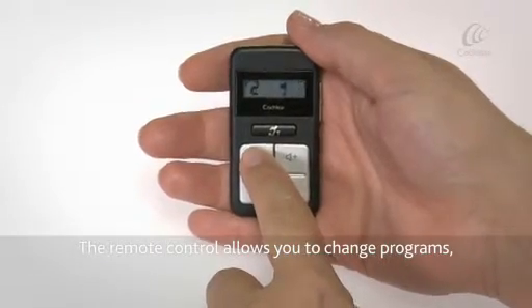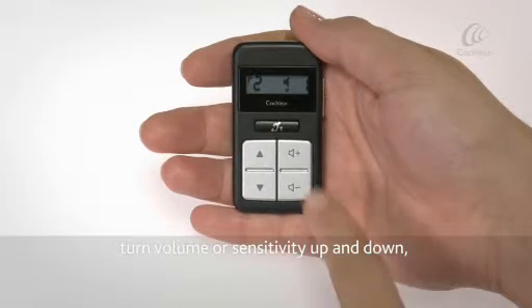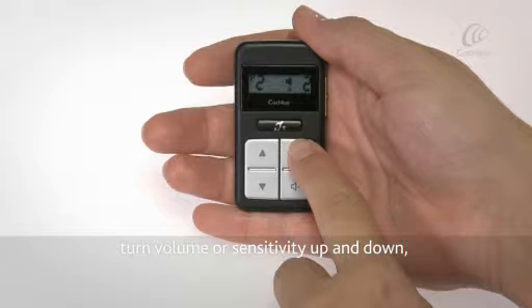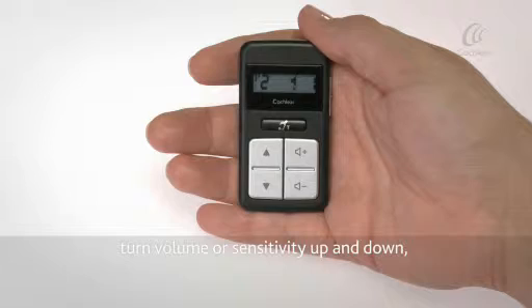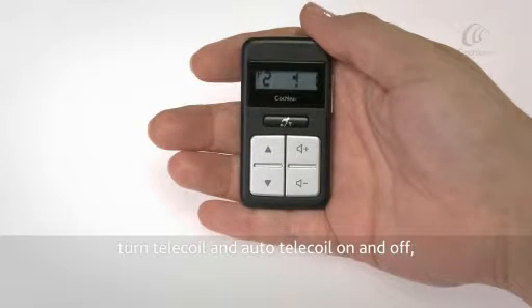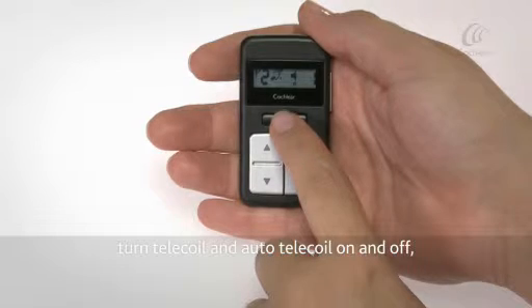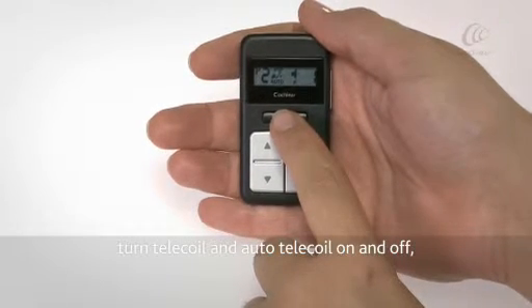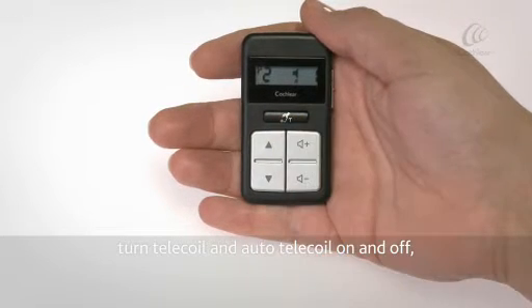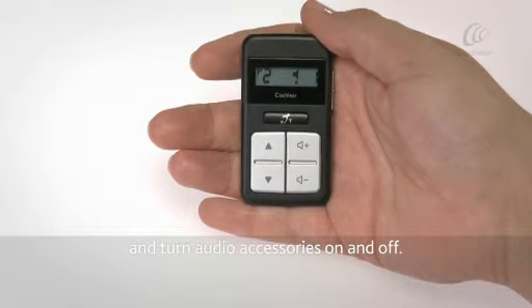The Remote Control allows you to change programs, turn your volume or sensitivity up and down, turn telecoil and auto telecoil on and off, and turn audio accessories on and off.